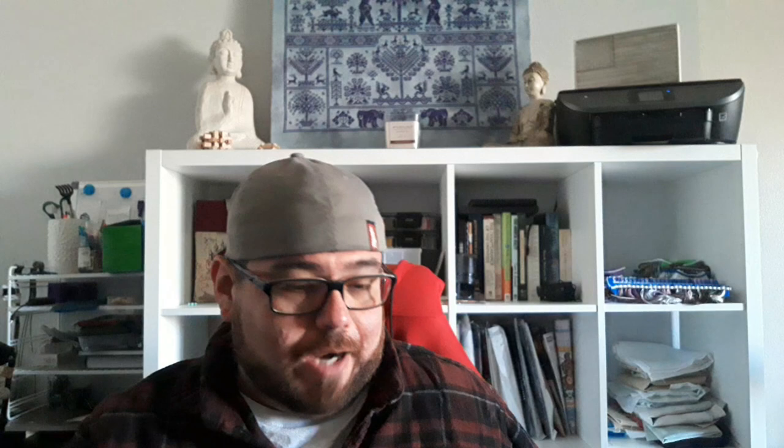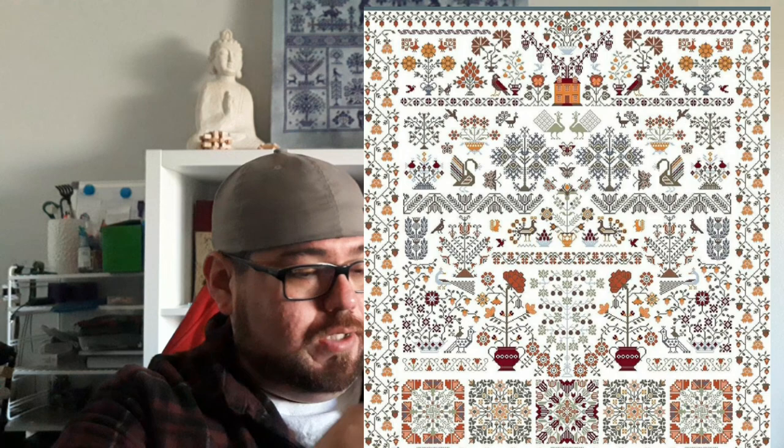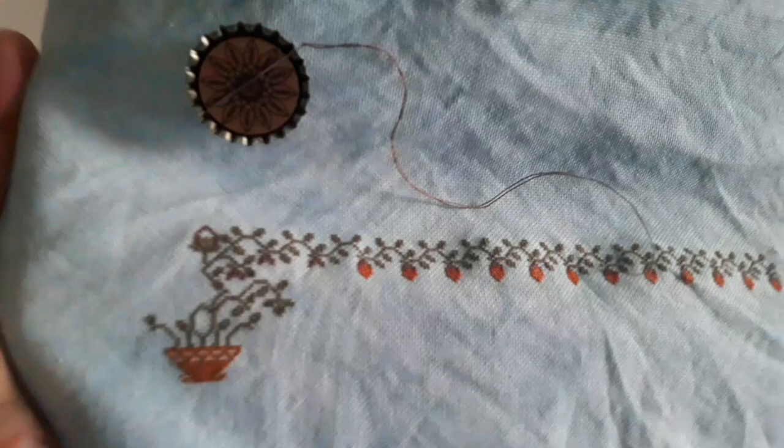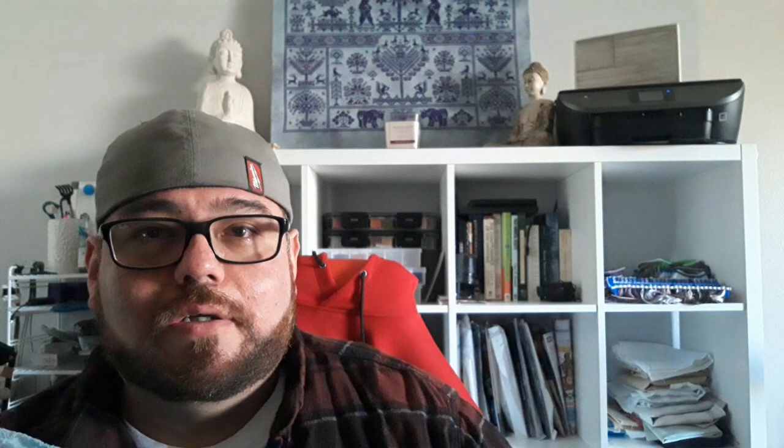The second one is 'Ever Flowering Garden' by Owl Forest. I actually dyed this fabric myself. It's a 28-count evenweave, one over one. I'll put a picture here of what it looked like two weeks ago, and this is what I have done so far.